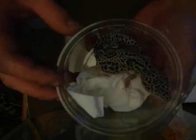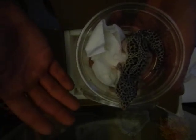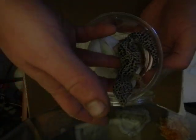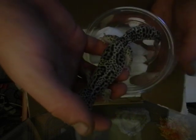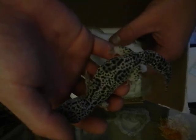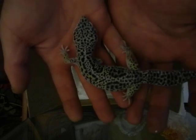Look at him — he's gorgeous, and he's a Mac Tug Snow. Let's see if we can't get him out here. Make sure he's okay — definitely a big guy, got some weight to him, but he is just gorgeous. The coloration, just everything on him is just awesome.